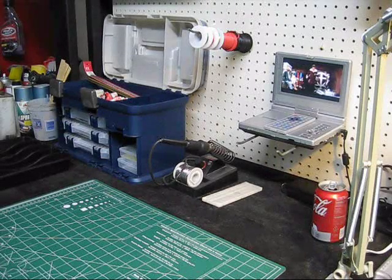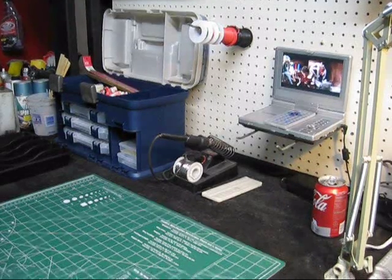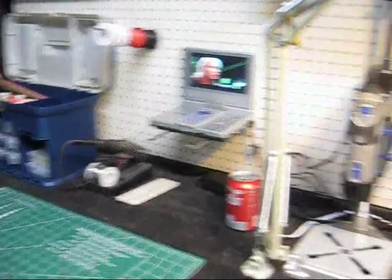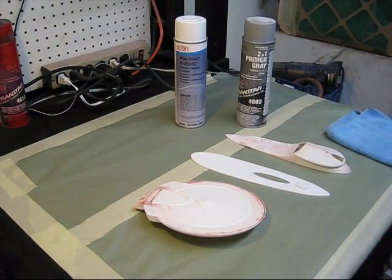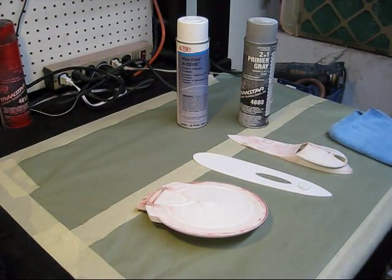Hello again modelers, Trekworks back with you. Just out in the shop chilling, doing a little bit of work, and we're getting ready to do our Enterprise B prep work before we paint this.